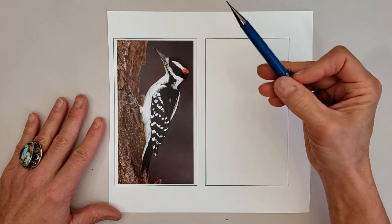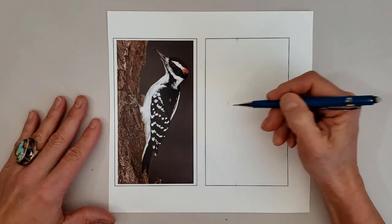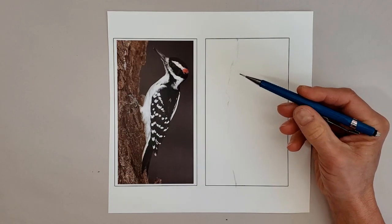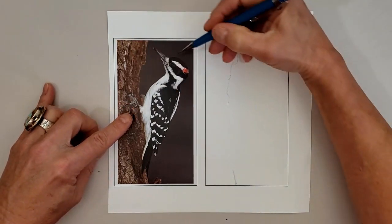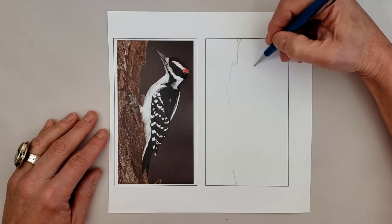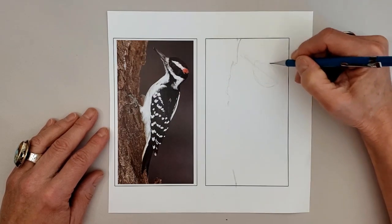Next we're going to start looking at him to draw. We're going to make some measurements to place the trunk of the tree, always using my pencil as a measuring tool. Drawing very lightly and loosely, hardly putting any pressure on the pencil so I don't feel the need to erase. Then we're looking at the angle of the head so we can get that teardrop shaped head down first. You'll notice as I go through this tutorial, I'll be doing some corrections and that's why I stay so light and loose.